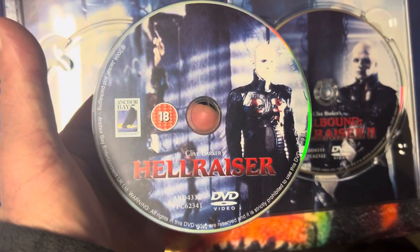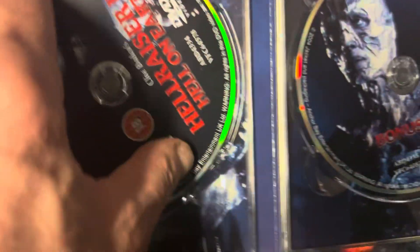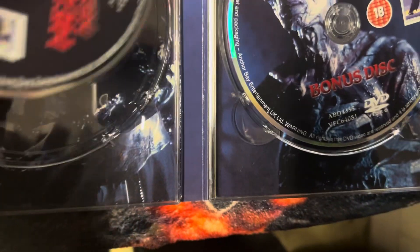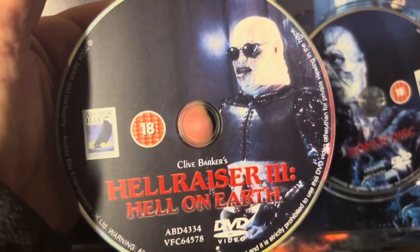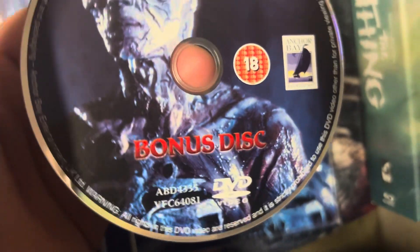There's disc one, disc two, disc three, disc four — the bonus disc. And there was a sleeve behind them as well.